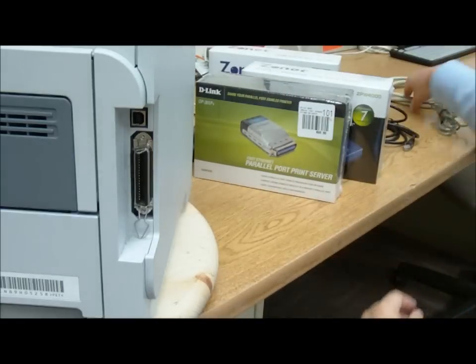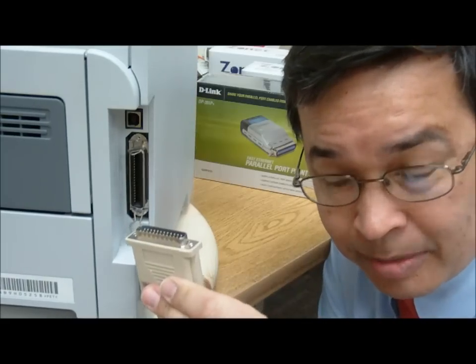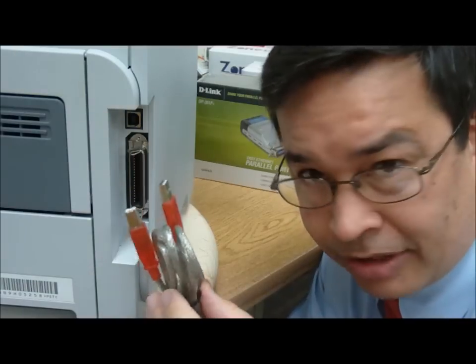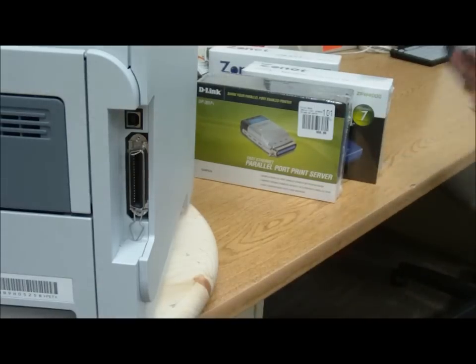What I mean by that is, we don't want to use this kind of connector because there's nothing on the back of our computer that looks like this anymore. And we don't really want to use a connector like this because we want to be able to share this printer with all the other computers in our house. We want to use a connector like this, but there's nowhere for it to go.